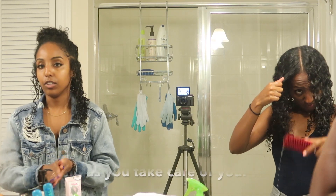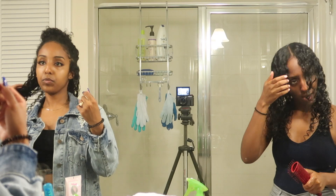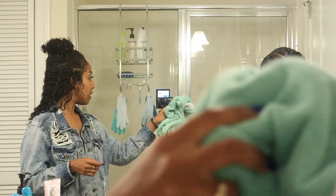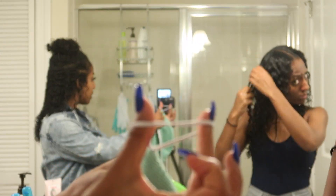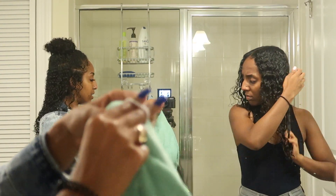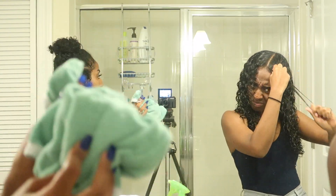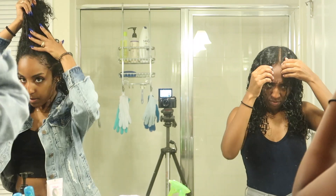I'm going through my hair with a brush to make sure the product is distributed evenly. We also use these microfiber towels that you can get from Target — they have a little rubber band on them. You tie your hair up, fasten it on top, and your hair will just stay in a wrap all day. The microfiber is good for your hair; don't use a regular towel — use this or an old t-shirt.